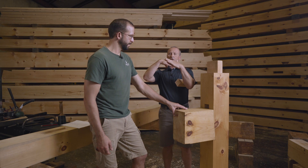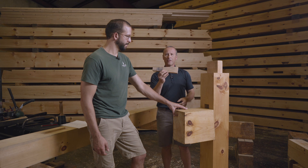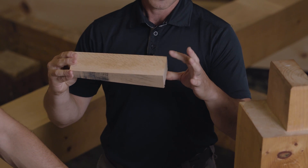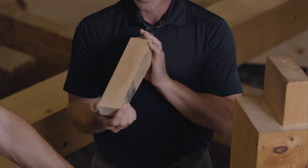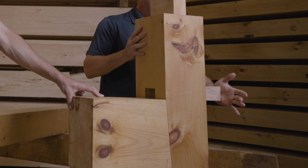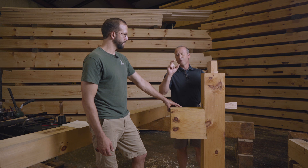Now we have two wedge shapes: the wedge on the bottom of the tenon and the wedge on the bottom of the mortise. We're going to lock those two together using this wedge. It's an inch and a quarter at one end and an inch and three quarters at the other end, ten inches long overall, and two and a half inches wide to match the mortise. We will drive that wedge with a sledge to the point just before breaking — you might need to practice that a little bit.